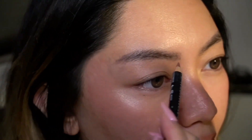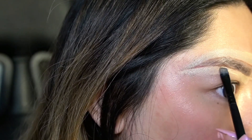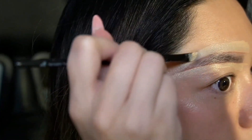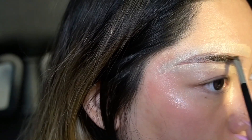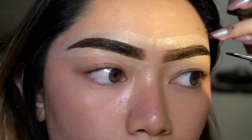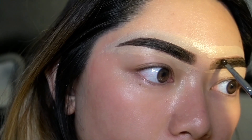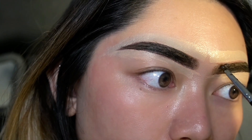I'm using a flat brush and concealer to sculpt out the parts that I don't want to get any henna on. Then I got an angled brush and applied the henna. I made sure to focus precisely on the tail and put more product there, whereas I put a lot less product near the front of my brow so it had a nice fade out.